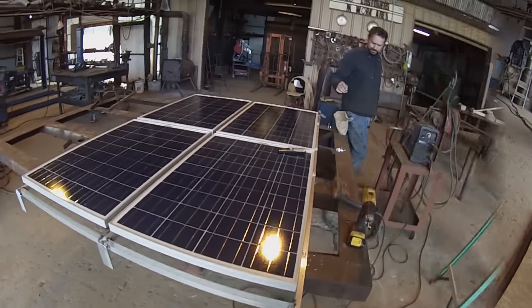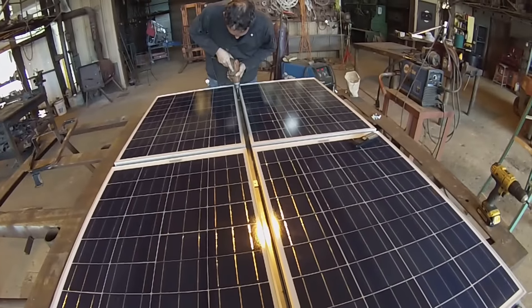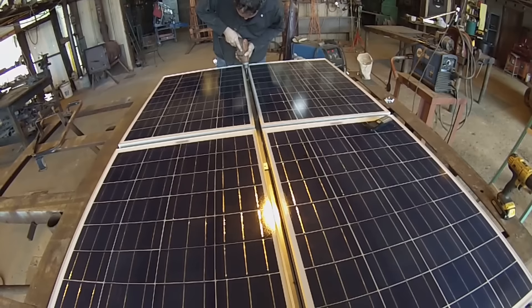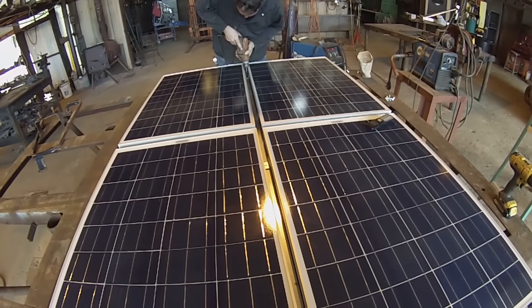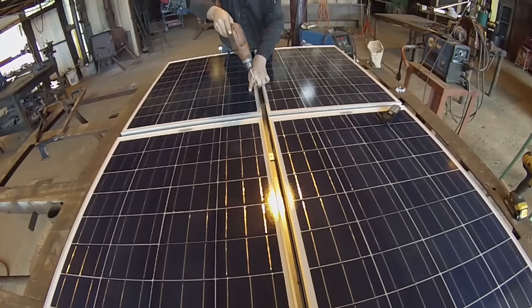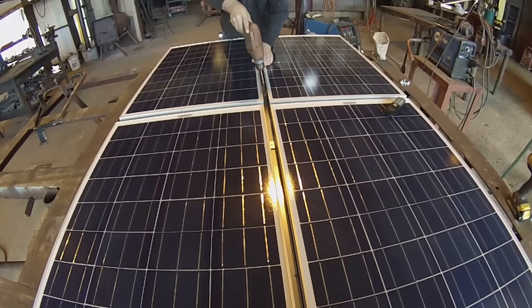This is four 100-watt panels I got from Windy Nation. We are mounting them now using self-tapping screws. He drills a pilot hole first, and we are mounting the two panels using the same mounting hole on the metal crossmember.